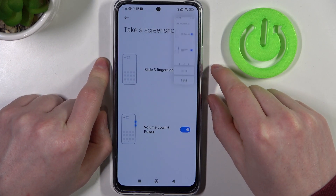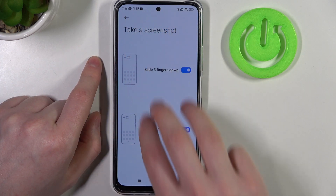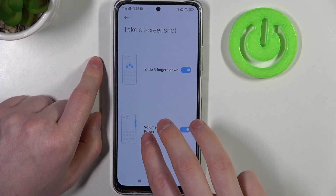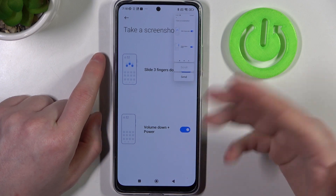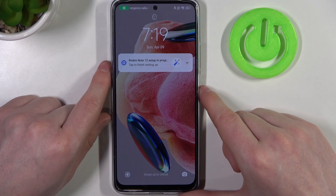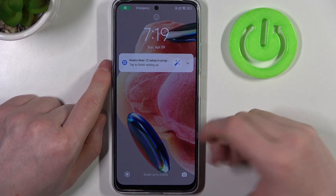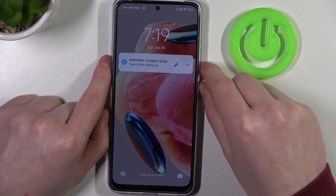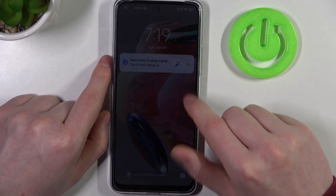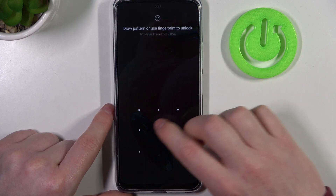Let's try it on the unlocked phone — both of them work fine. Now let's lock our phone, wake it up, and try on the lock screen. Both work fine there as well.